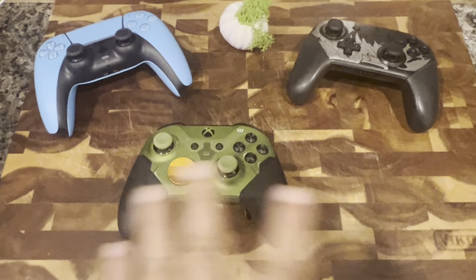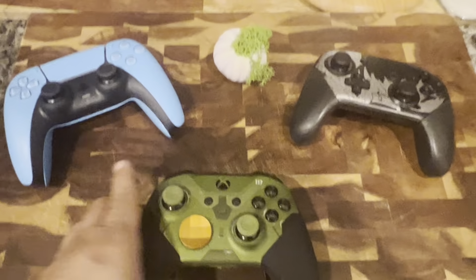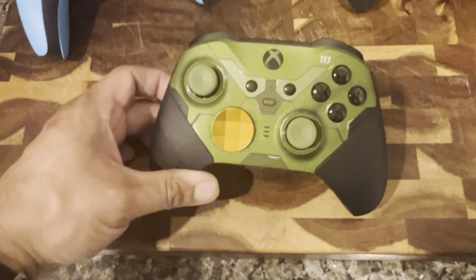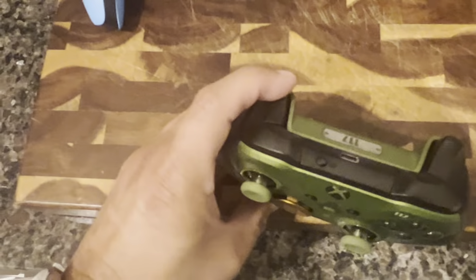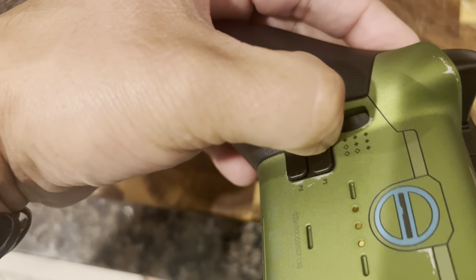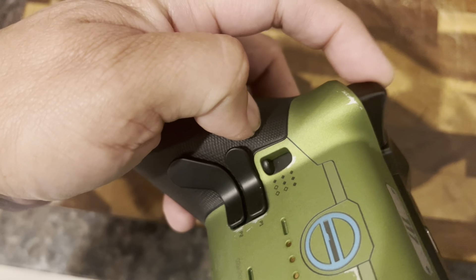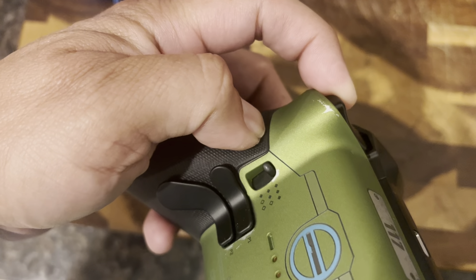So which of these controllers is the best? Let's talk about the functions of each. They're all wireless, of course. This Elite Series 2 controller has upgraded triggers, and the triggers can be set via these little switches here. I have it on the lowest setting — as soon as I pull the trigger, it fires. And then you can put it on the highest setting where you have to squeeze down and then it fires.